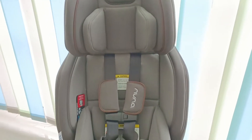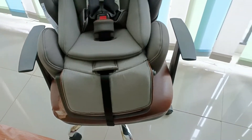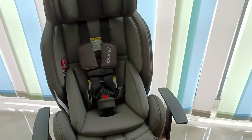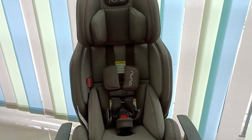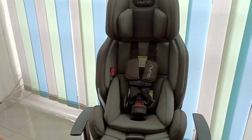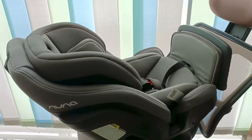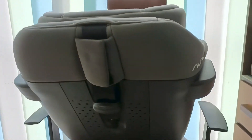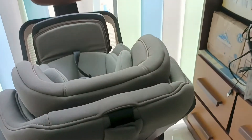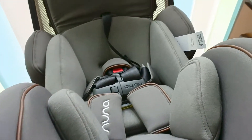Detail car seat-nya: dapat footrest yang adjustable. Ini posisi jika headrest-nya dinaikkan paling atas, dan ini posisi jika rear facing untuk newborn. Di bagian belakang juga dapat anchor belt untuk di mobil.